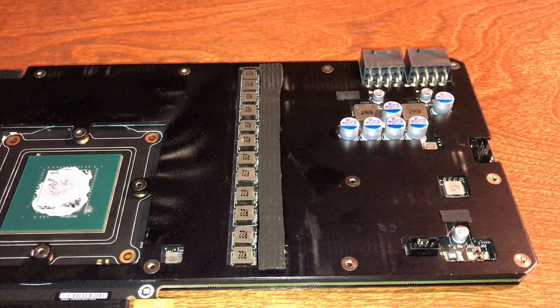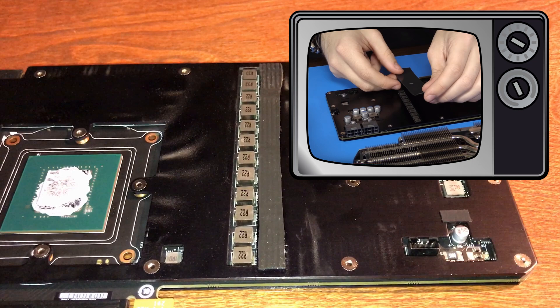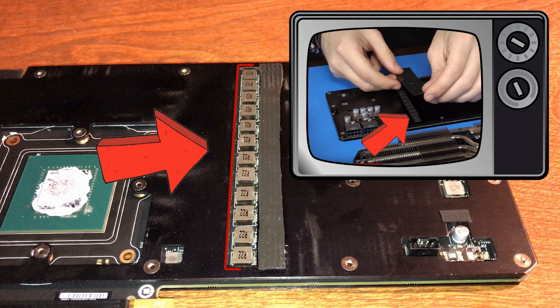It appears as if EVGA only put half a thermal pad on this part of the card. I could be wrong — maybe they changed their protocol for thermal pads. But in most of the videos I've seen on YouTube, they have a thermal pad over the chokes right here. Anyway, moving on.